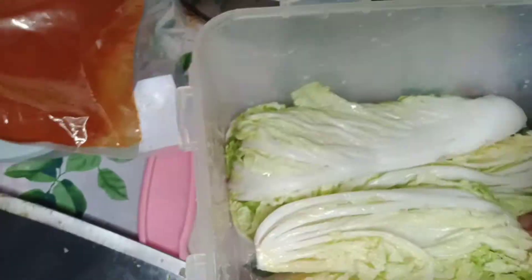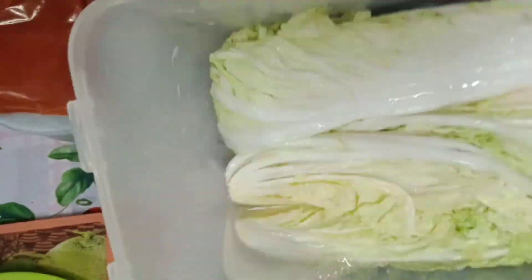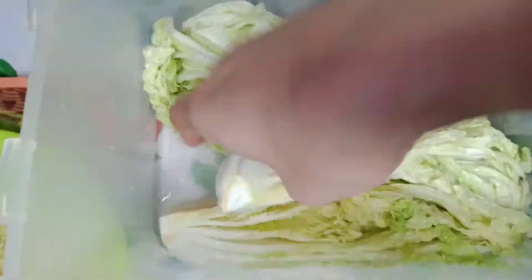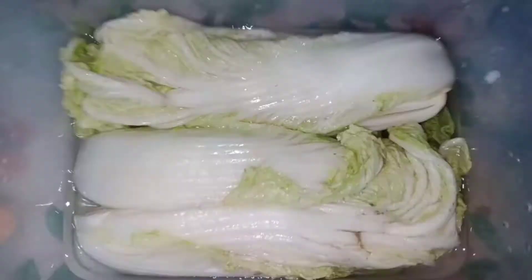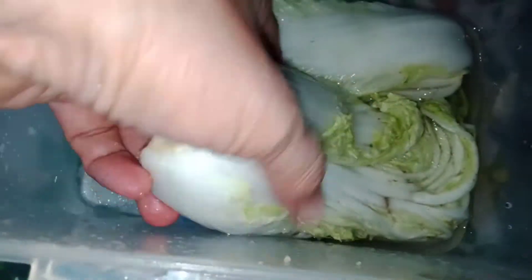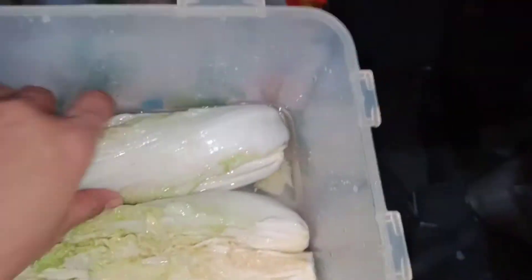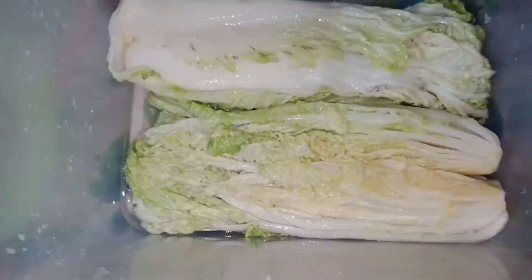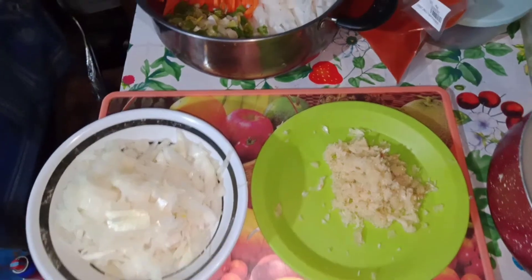Second 30 minutes — turn again to the other side. Third 30 minutes — turn the other side. Notice the appearance of the cabbage and the presence of water. The cabbage has shrunk and has reduced in size compared to before it was salted.